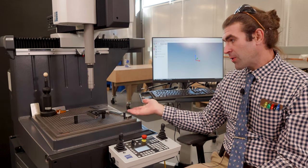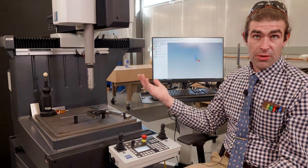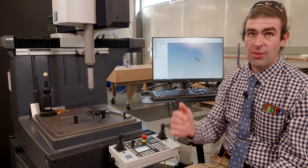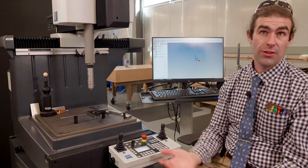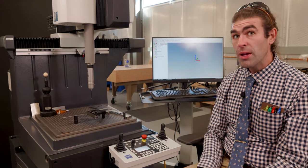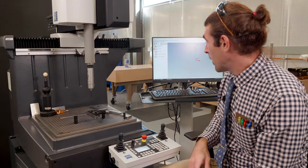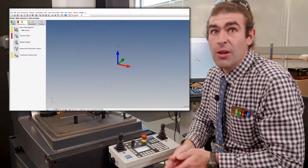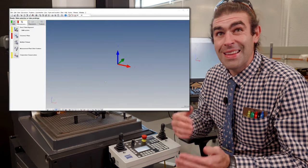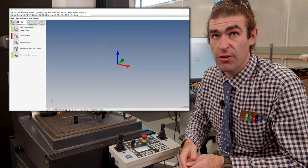As long as the part is more or less similar, we can run the same program, which is the point of this video. In the description I'll put a timestamp for the actual results if you just care about which square is more perpendicular. So let's jump right into the programming.